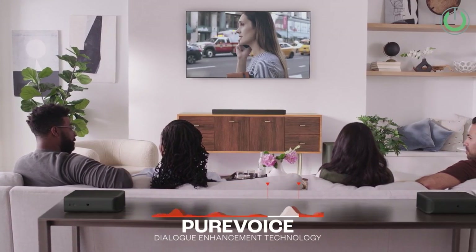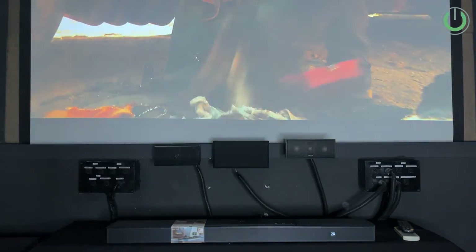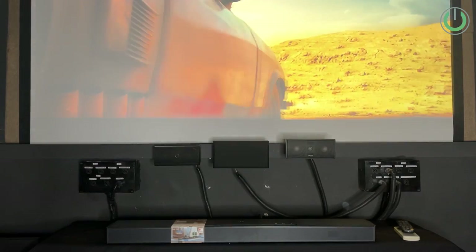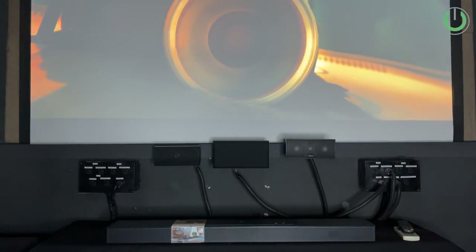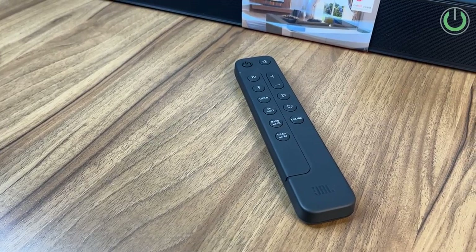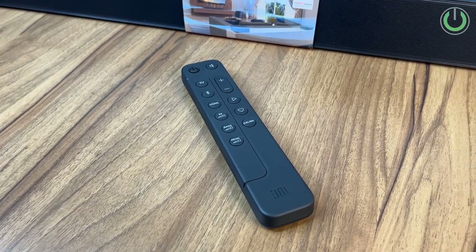In JBL's case, they tried to work around this problem by adding a layer of new technology called Pure Voice Dialogue Enhancement. However, that technology did not really work well in our case — we were still struggling to get vocals to the level I expected after paying 1.5 lakhs on this soundbar. Even the remote control does not have a direct button for increasing the center channel speaker sound; you have buttons for rear speakers, bass, and overall volume, but no separate button for the center speaker.